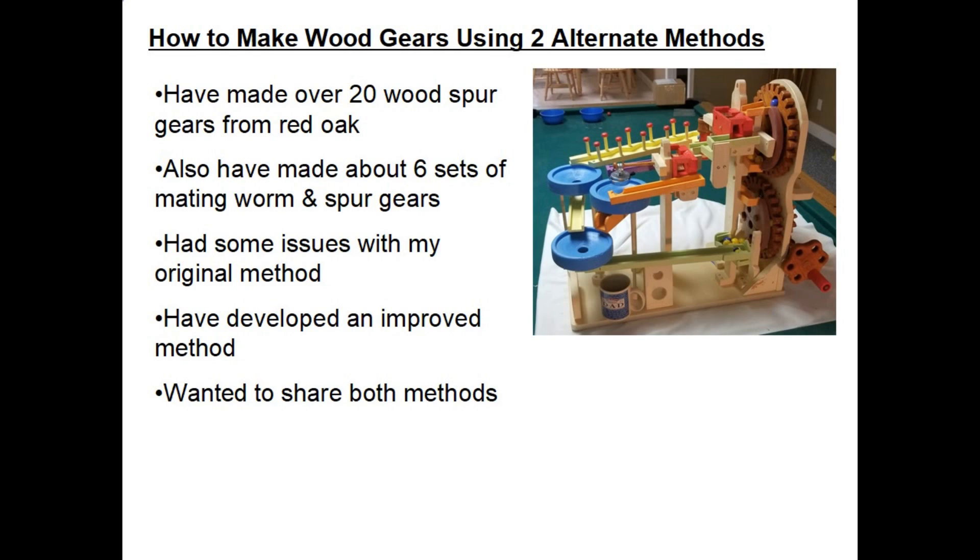Hi! My name is Dale Mailey and today in this video we're going to talk about two different methods of how to make wooden gears. I have made over 20 wood spur gear types from red oak, and maybe about six sets of mating worm gears and spur gears, so I have some experience making wood gears primarily from red oak.